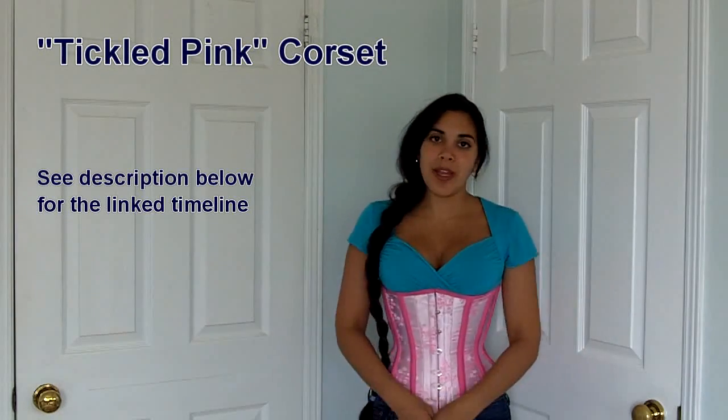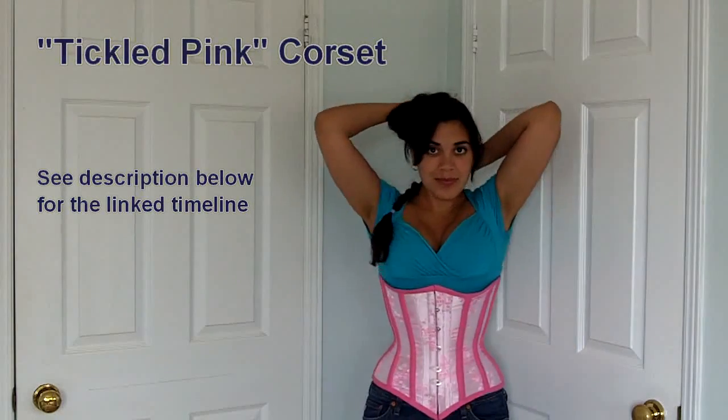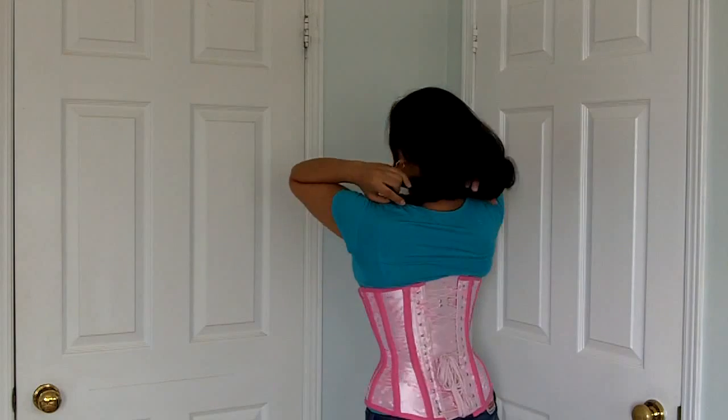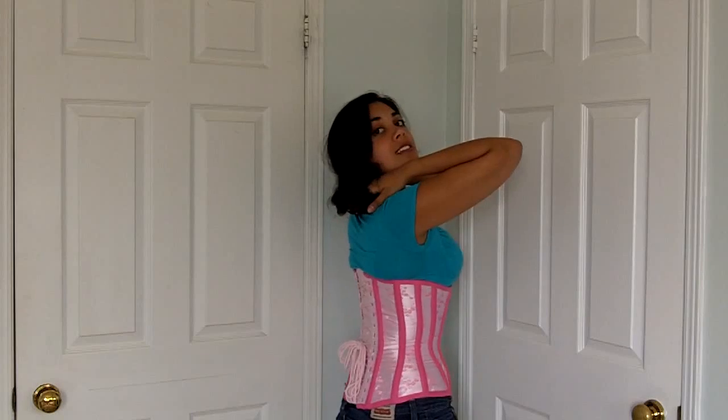Hi everybody, so as promised, I'm going to be reviewing my very own homemade pink corset today. So here is the front, the side, the back, and the other side.